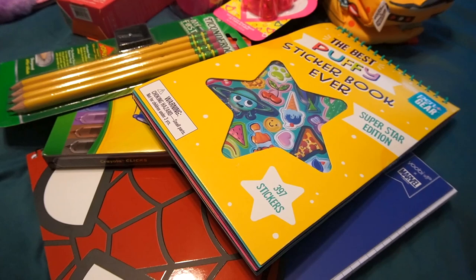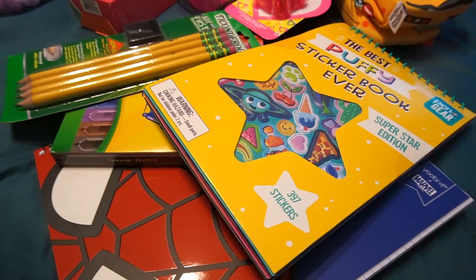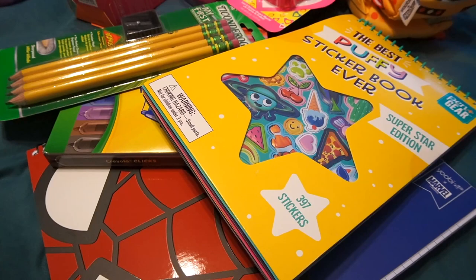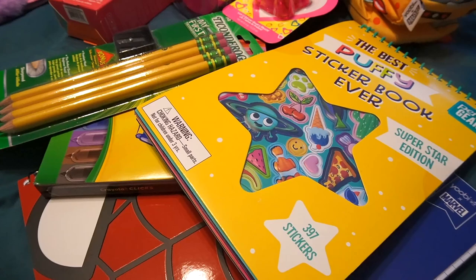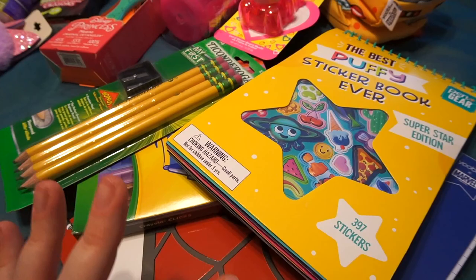Starting off with our toddler — she will be three when our school year starts. She won't need a lot, but I'm doing a very loose preschool program with her, mostly through play and hands-on activities. Nothing too structured, just some letter, number, colors, and shapes recognition — stuff she already knows. Last year was more about keeping her entertained while we did school, and this year is more about including her.